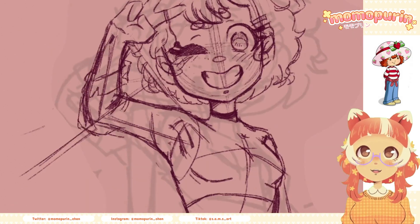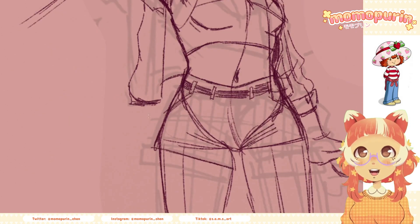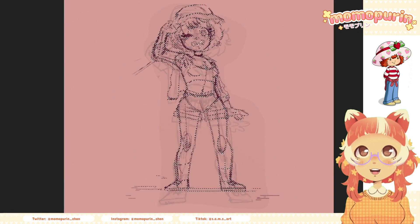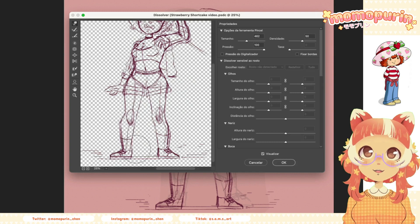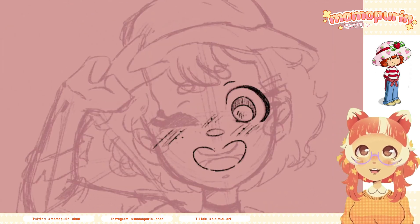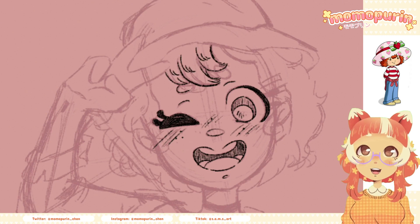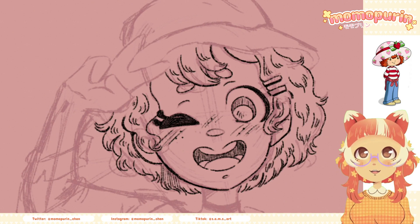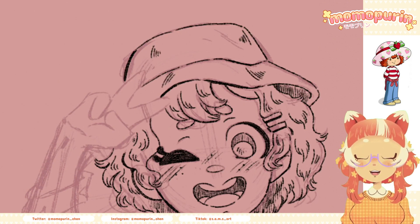I still remember watching this series and loving it a lot. I decided to make this video in part because Strawberry Shortcake — or as we call it here, Ducinho do Morango — was a big part of my childhood, but also because I keep seeing dolls with the old designs in a shop near my college. I'm pretty sure they're replicas but they are really, really cute nonetheless.